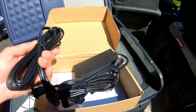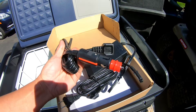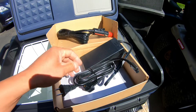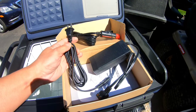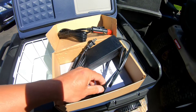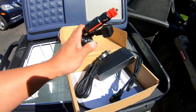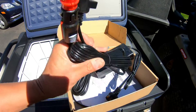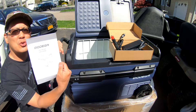And this is the plug for your cigarette lighter. Wow — so you can use this for your home, 110 volts, and also 12 volts for your car. That's fantastic. And here's a user manual.